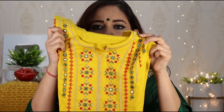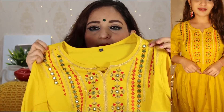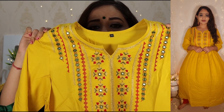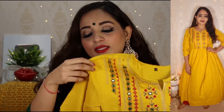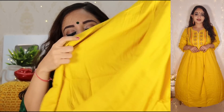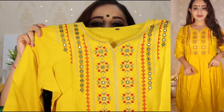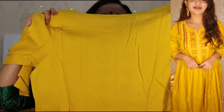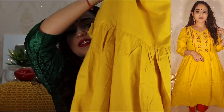इसके बाद की जो कूर्ती है वो कुछ इस तरह की — yellow color की है। इसमें भी color options आपको देखने को मिल जाते हैं। मैंने yellow वाला लिया है। Front में बहुत beautiful सा embroidery work मिल जाता है, artificial mirror work भी किया गया है। Fabric rayon का है, यह long Anarkali है — ऊपर की तरफ embroidery work है, otherwise नीचे की तरफ plain है। Sleeves और lining भी plain देखने को मिलती है। Back side ऊपर से नीचे तक plain है।